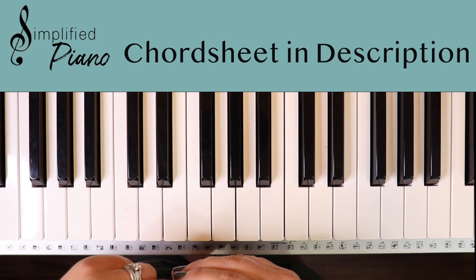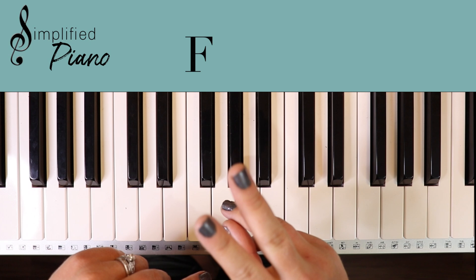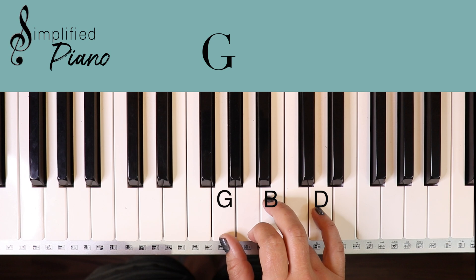In the key of C, we have C, F, G, and then in this song we have D minor. We could start with a G chord in verse one. Here's a G chord: G, B, D. Play those together — that's a chord.